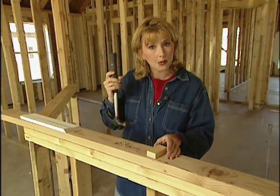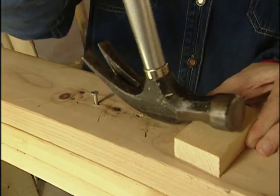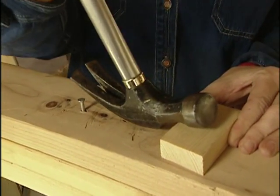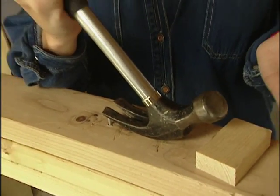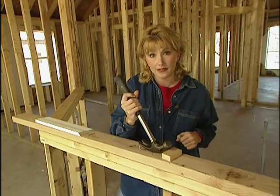You can try the old fulcrum method, which is basically taking a piece of wood, placing it under the hammerhead, and then lifting up. The wood acts as leverage, but that won't even work on stubborn nails, and if you lose your balance you can break the handle of the hammer.